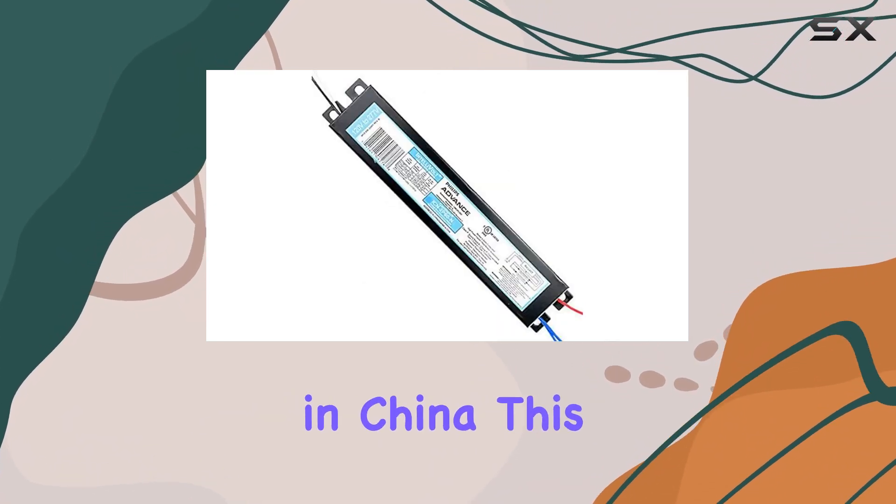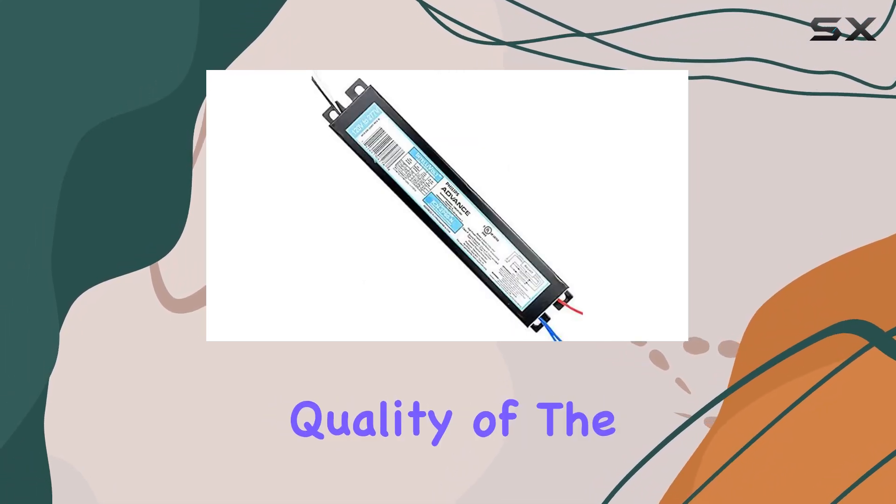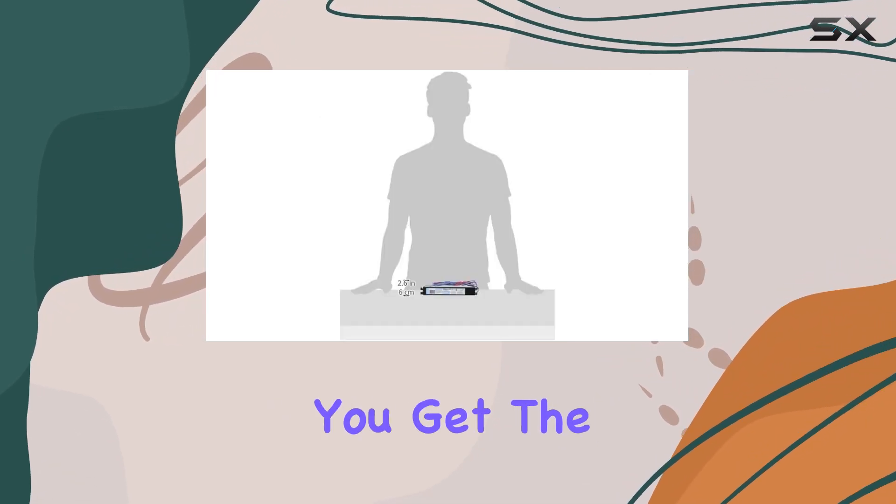Manufactured in China, this Philips ballast maintains the high standards associated with the brand. The quality of the construction is evident, and it's built to last, ensuring you get the most out of your investment.